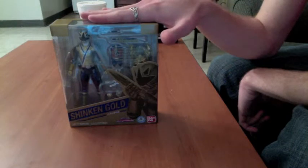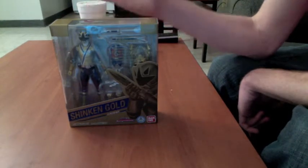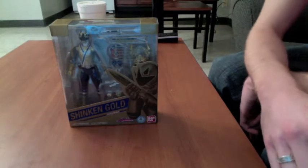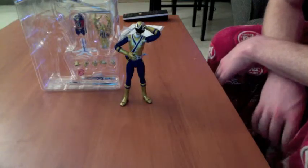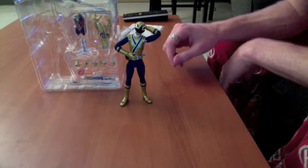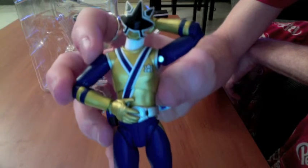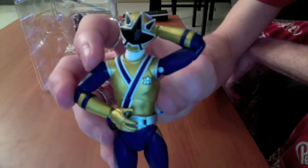I'm loving this figure, so let's unbox him and let's keep this review going. Welcome back everybody — here we have Shinken Gold, already out, and I'll just go ahead and say I love it.